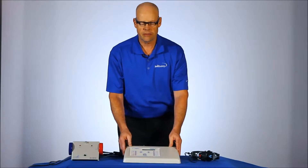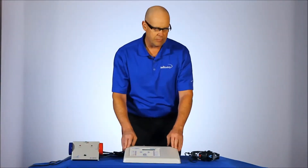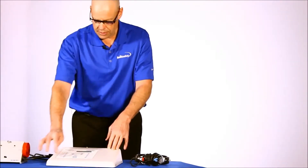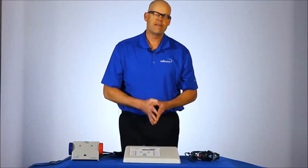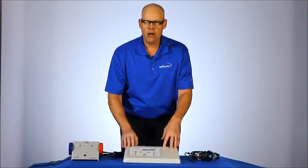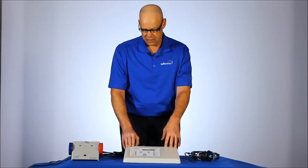The unit I have here is the RA300 Plus, and it is a pure tone automatic and manual audiometer. It has a number of functions built into the device through the 10 keys on the keypad itself. It tests from 500 up to 8,000 Hz, both left and right ear, and there's a built-in talkover function. You can store up to 64 completed tests in the device.